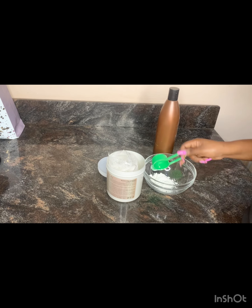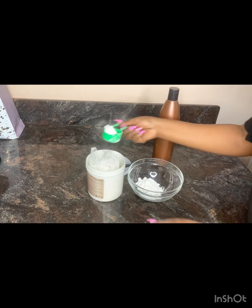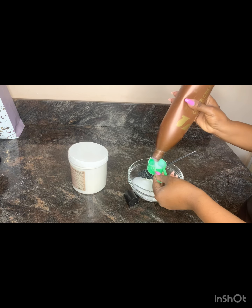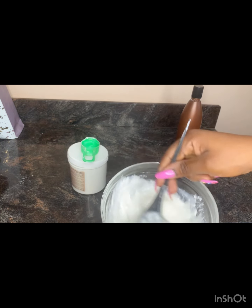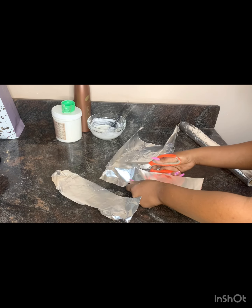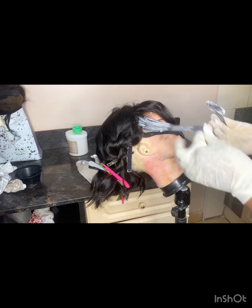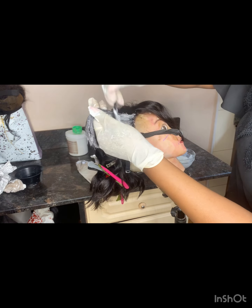I sectioned the hair. Now I'm mixing the tint — I'm using gold tint and 40 volume peroxide. I used three packets here, but you can use at least three to four or five depending on the length of the hair. Mix it well. I'm also going to need foil paper, so I cut my foil.